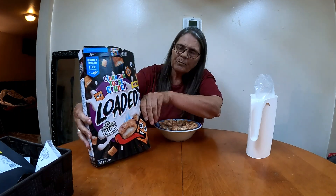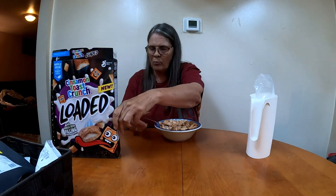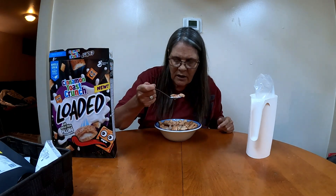I'm giving it two thumbs up! Cinnamon Toast Crunch Loaded — vanilla and cinnamon.